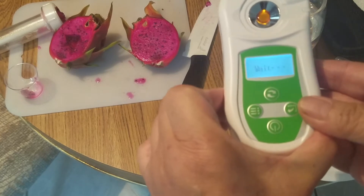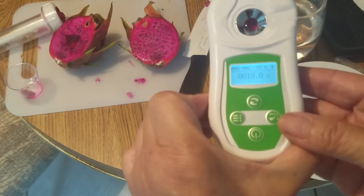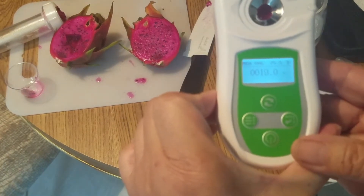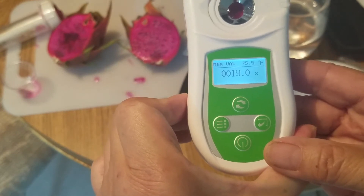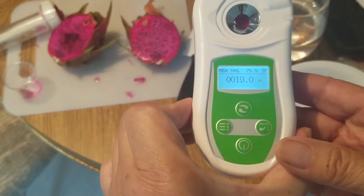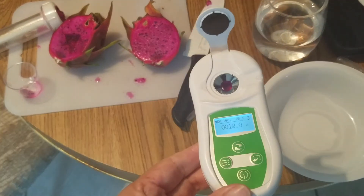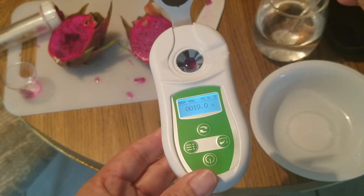Now the moment of truth. Nineteen! Can you see it? Yes, nineteen. Wow, my very first American Beauty — the Brix reading is nineteen. I'm going to give you some reference for what nineteen means.